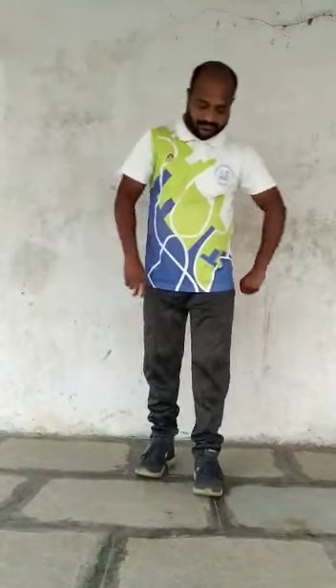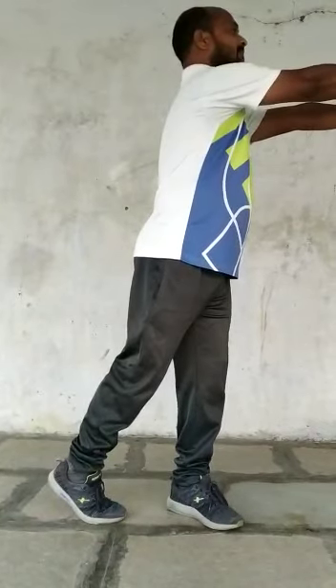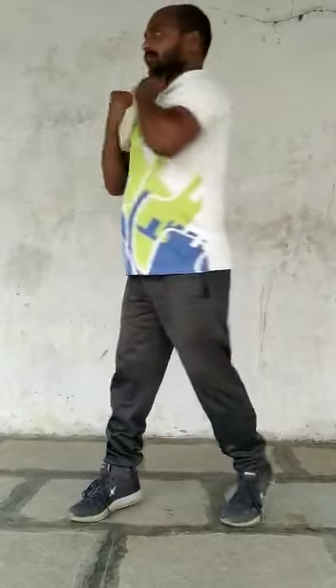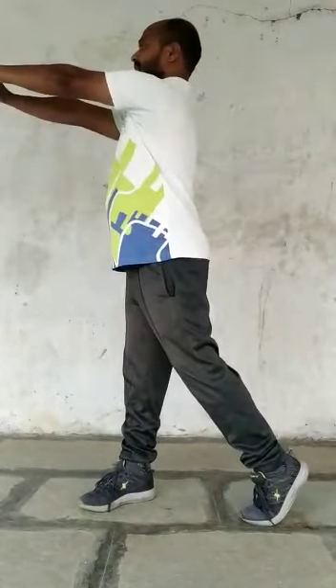The next exercise, children — you have to stand like this. Spread your legs a little bit, about one foot apart. Just observe me. Come on — one, towards left side. Two, three, four, five, six, seven, eight. Relax.